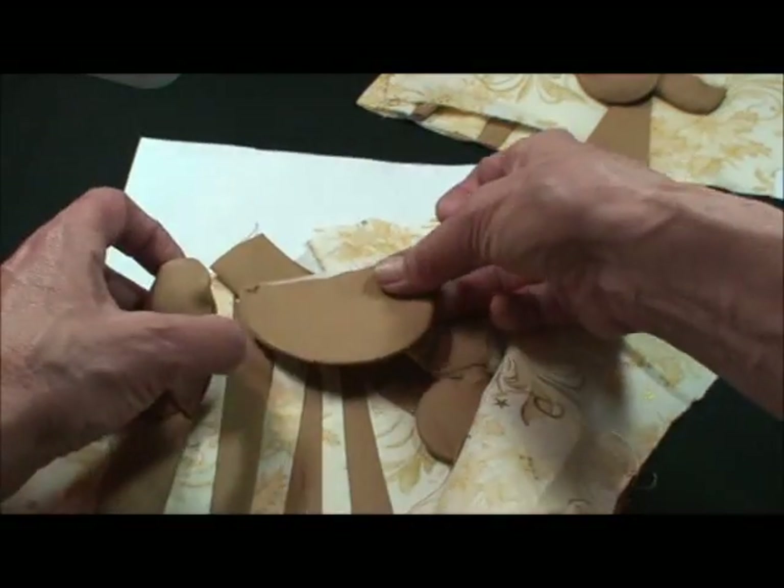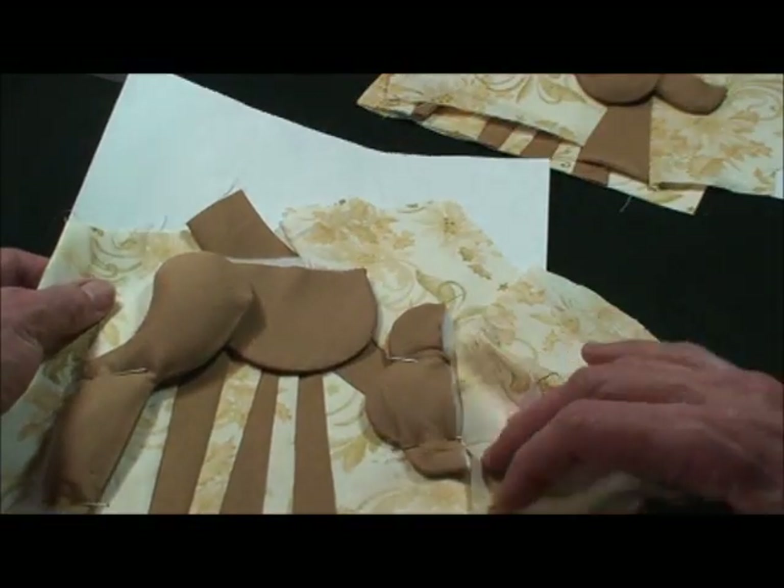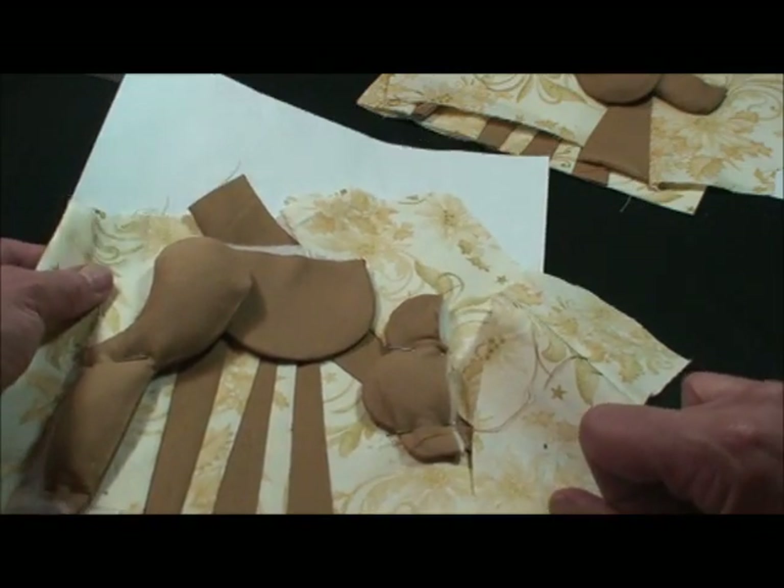Then we're going to baste where the body goes in the seam. We'll stuff that, place the body here, and then foundation piece background up here. This is a darling little deer too.